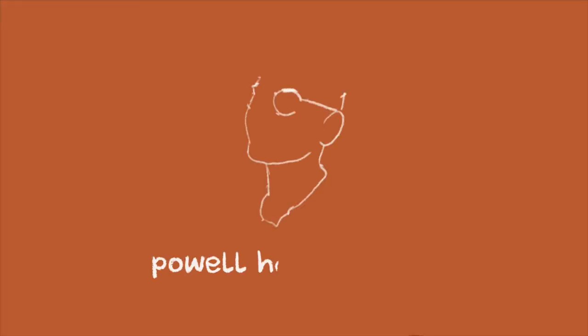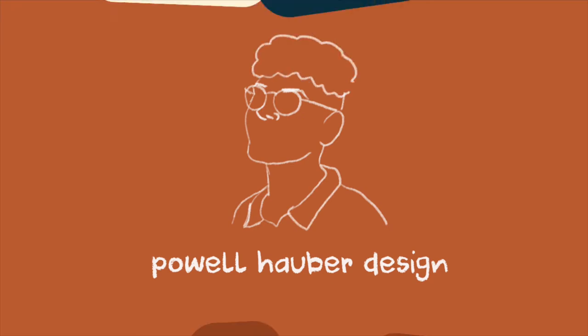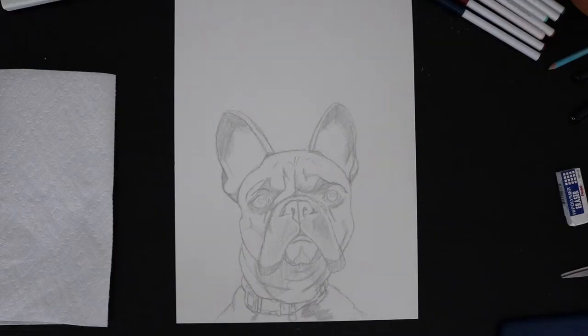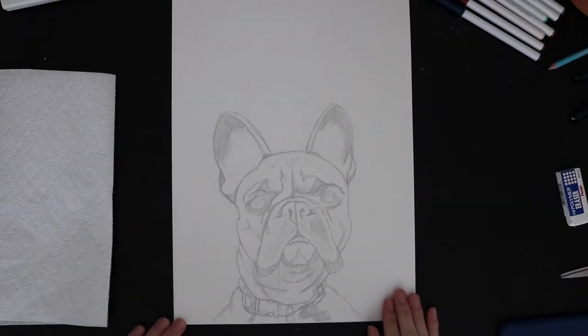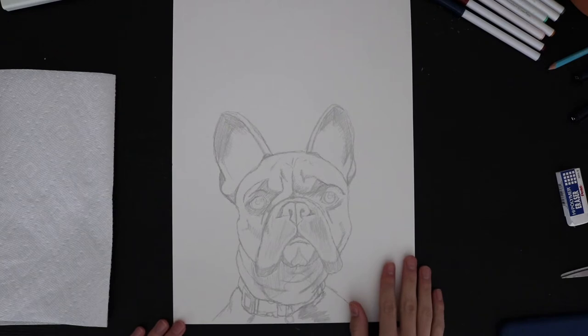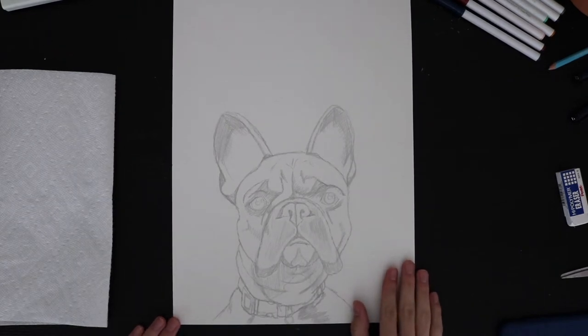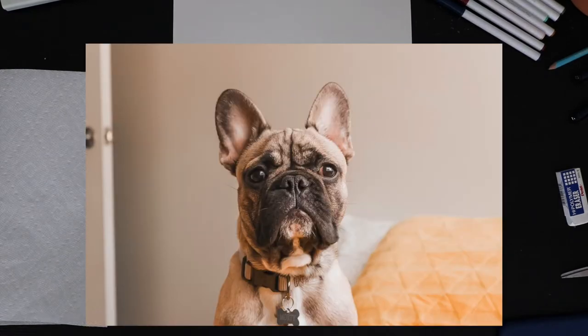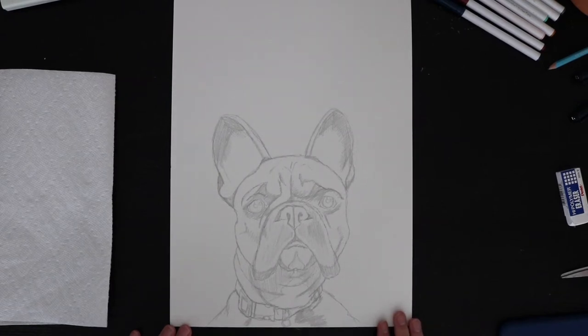Alright, that's enough chit-chat. Let's take it to the overhead view so you guys can watch me as I paint my dog, Morty. Welcome to the overhead view. I already kind of have a sketch of Morty down based off of a picture that I took not too long ago. I'll put that on the screen just so you guys can see what the reference image is. He looks so good in that picture — it's like the perfect picture to go off of. He looks like a model.